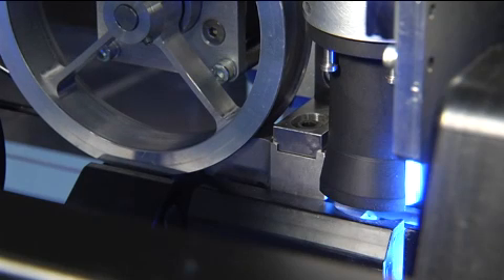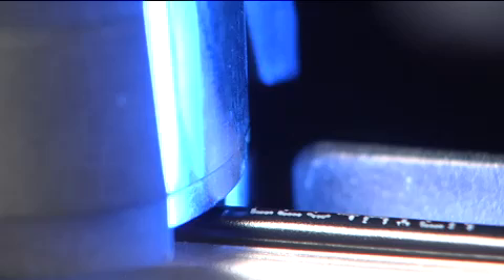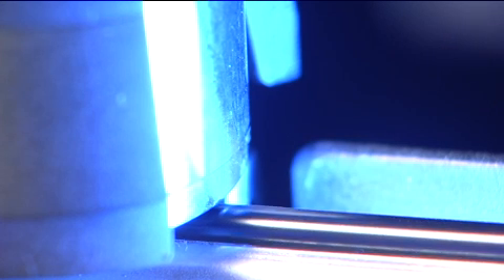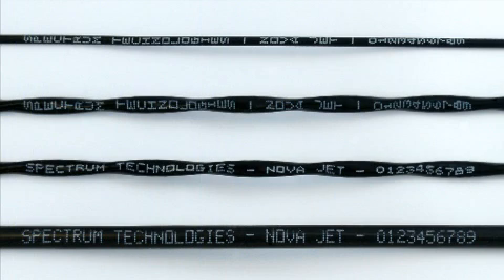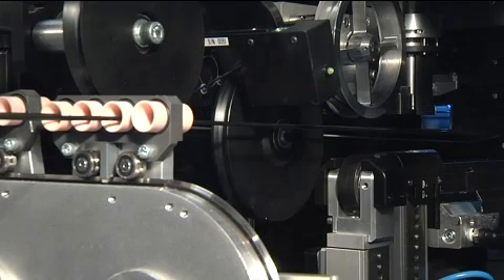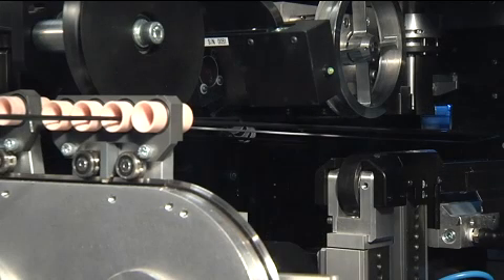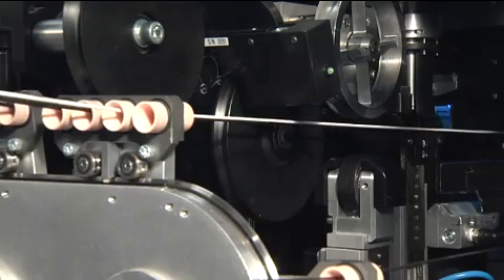For example, NOVAJET will automatically change and align the inkjet head according to the colour of ink required. It also automatically adjusts its parameters to match the size and type of wire in process, including selecting from one of four or more ergonomic fonts. NOVAJET also uses a single universal anvil for all wire sizes, so minimising the time taken when changing over wire types.